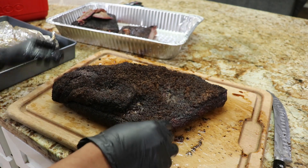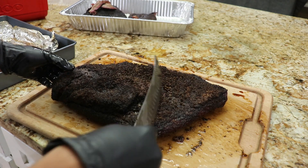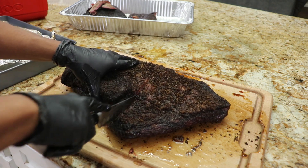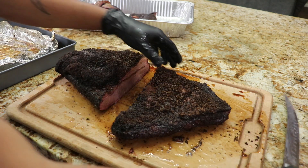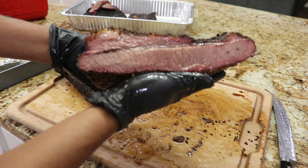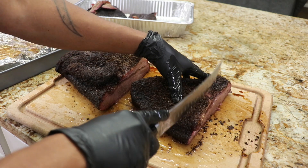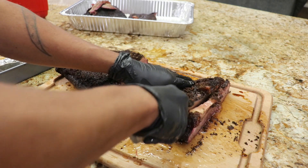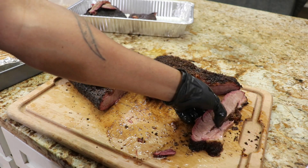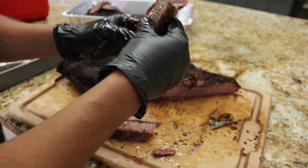Here it is — the foil boat. The bark on this thing is just insane, you can hear it. Some of it flakes off and I don't know how to counter that. Let's go right to the middle just like the other one. I think this one is a little bit juicier — I really think so. They're pretty similar in size and both prime. I didn't like how the bark broke up like that. It might actually be a little bit more tender.